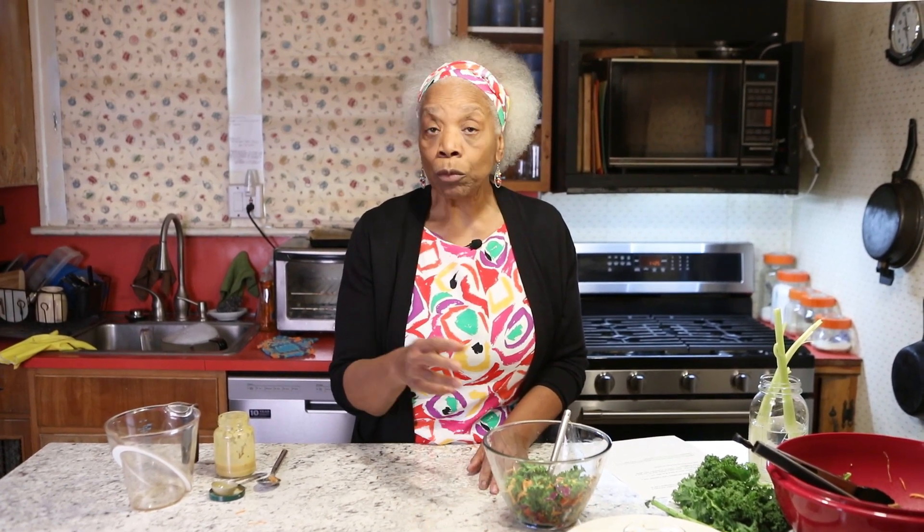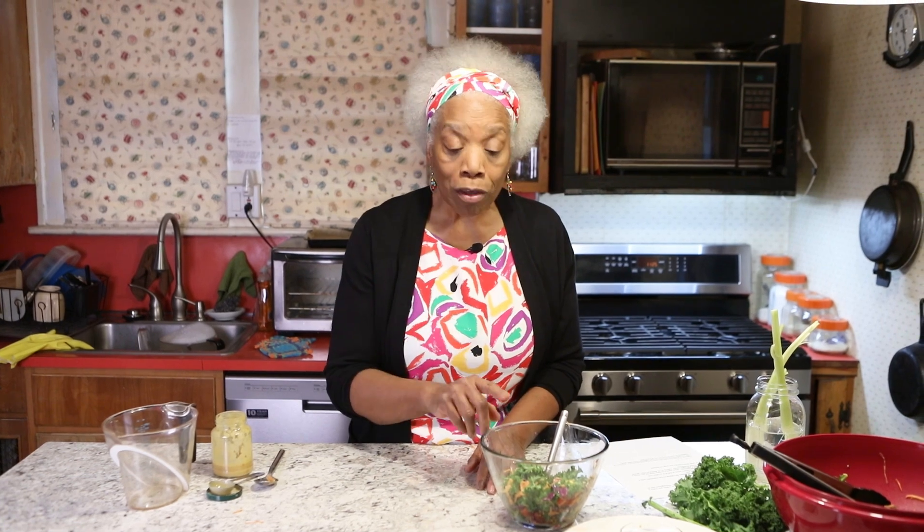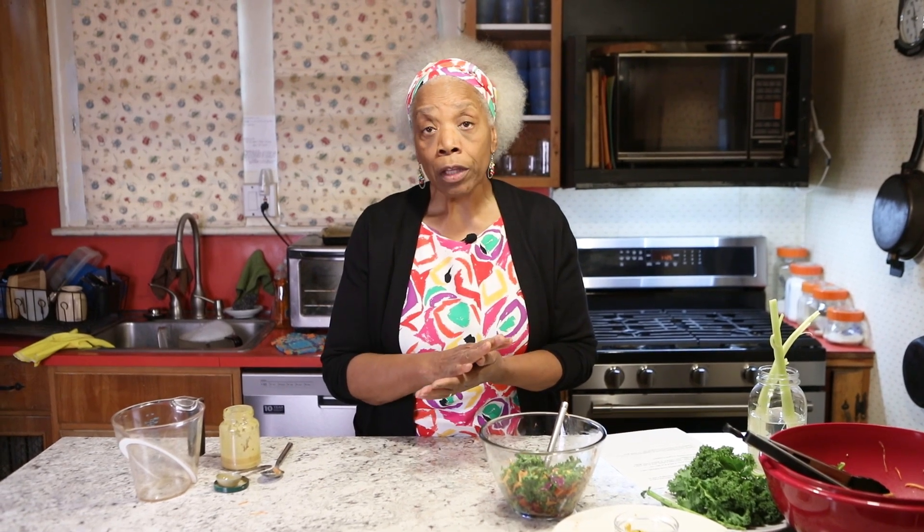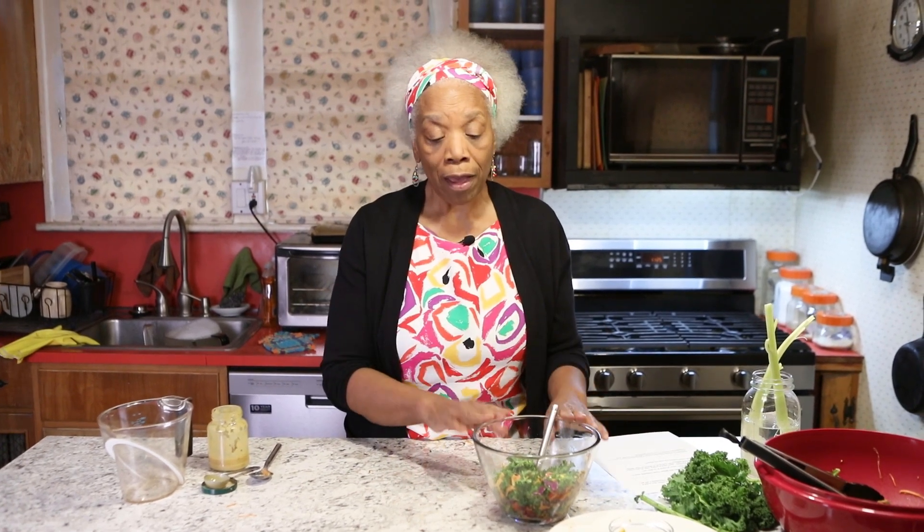You can have this for breakfast. When I first made it, that's what I did, and it will fill you up — believe it or not, it will keep you full for a very long time. Drink a little water before you eat in the morning. You want to throw in a little bit of lemon juice, you can, but just drink a glass of water and then have yourself a kale salad. You're good to go.